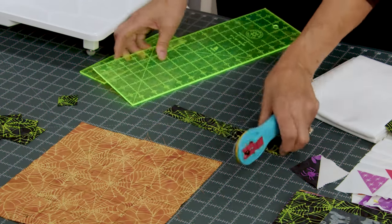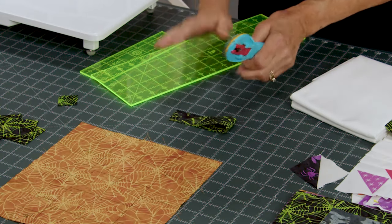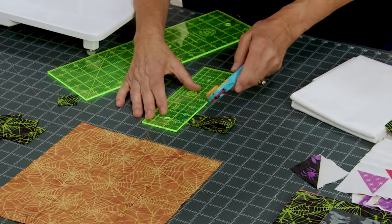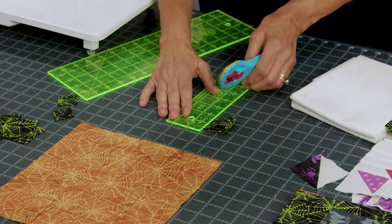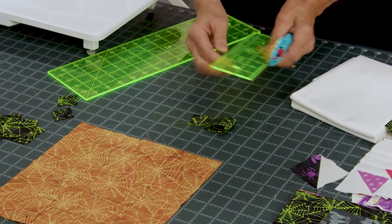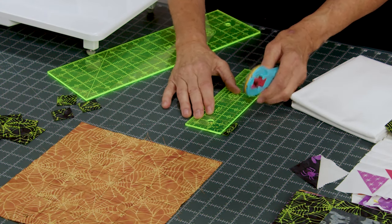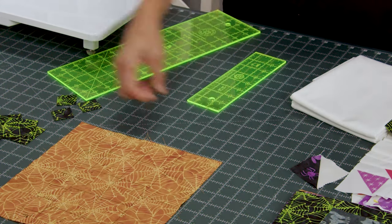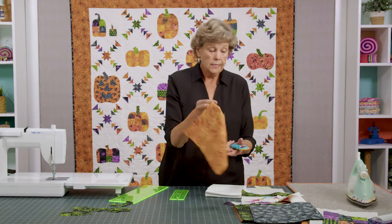These 1¼ inch squares are going to be for our little star sashing that's in the center. I'm going to fold the strip in half so I can make quick work of it. My little ruler feels so much easier to handle than the big ruler for these little things. Cut at one and a quarter — we should have one more that's one and a quarter, and we do. That's how you're going to cut up 21 of these squares.